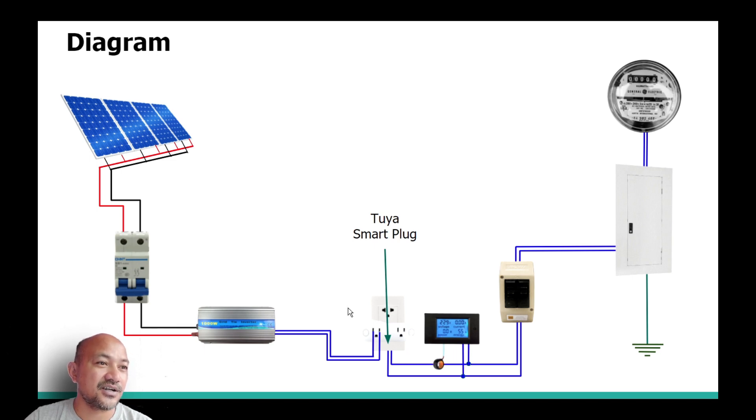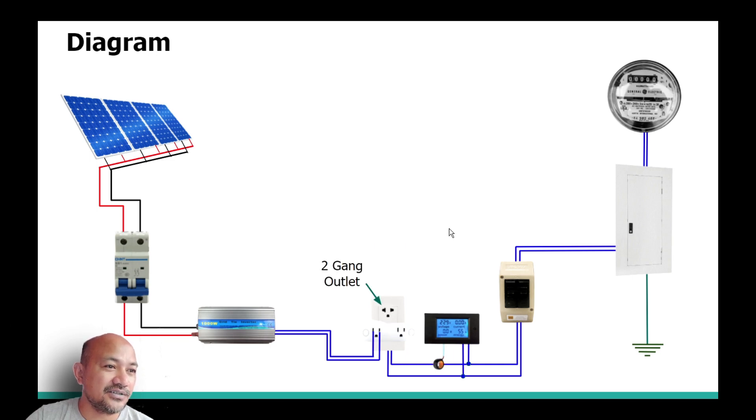The smart plug also monitors energy current being produced and how much kilowatts are being produced for a certain period. The next one is the two-gang outlet on the AC side, where power flows from the grid tie inverter through this circuit connection. This is the AC digital voltmeter, which measures the converted power current and how much voltage is being produced.